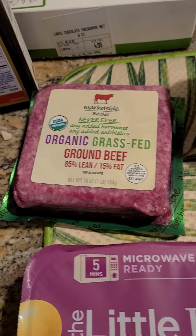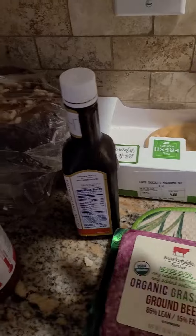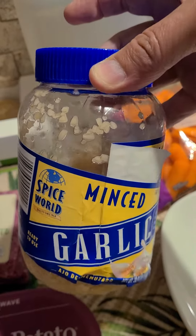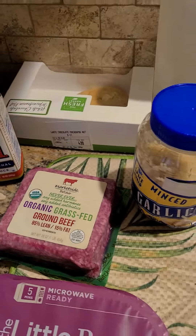We have organic grass-fed beef, 86% lean, 15% fat. We're gonna do that with the potatoes. Got a little Texas Pete hot sauce, and we got minced garlic — we're gonna infuse the minced garlic into the burger meat itself. And we got carrots for good measure as well.